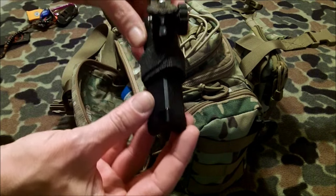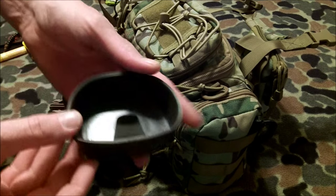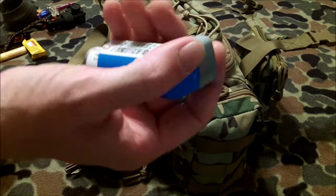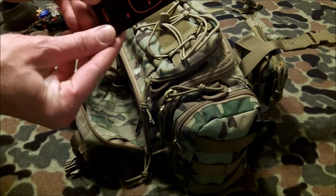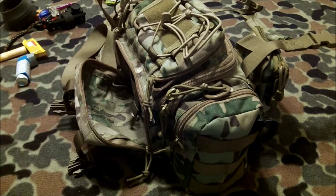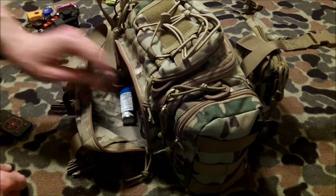I also have an Ultrapod camera tripod, chapstick, another candy bar, a folding cup — I've got a few of those now and find them really handy — and an inhaler for if I have an asthma issue. Normally the other pouch here holds the remote for my camera, which sits in these little side pouches. There's also a little latch in here where you can hang your keys or something on a lanyard and keep it in the pouch.